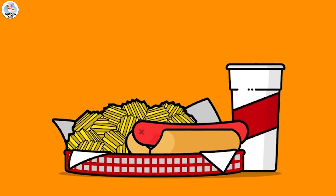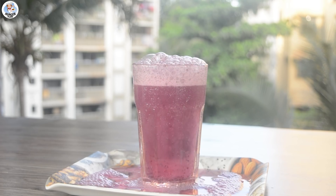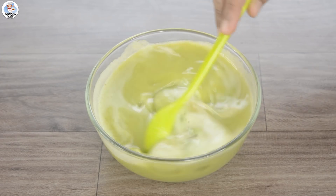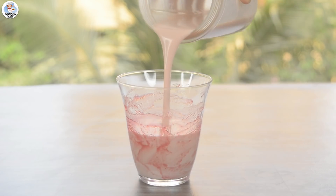Hello Hungry Fam, my name is Akansha and welcome to our channel. Since summer is already hitting hard, today I am going to test a few drink hacks from Instagram Reels sent by you all and check if they are real or fake.